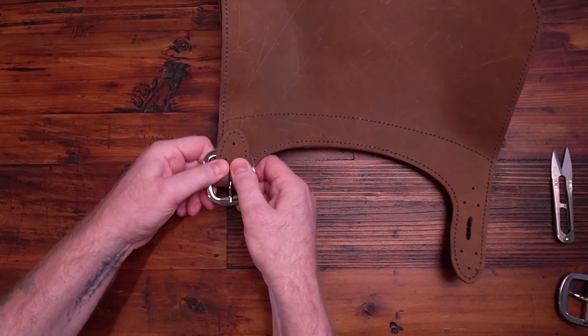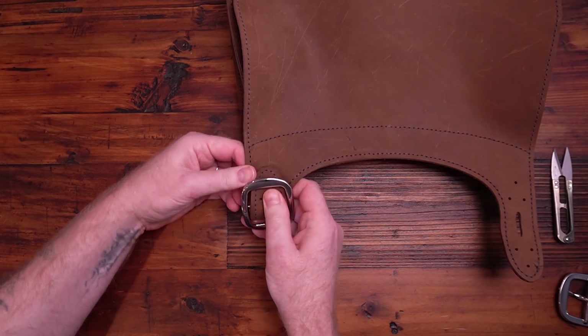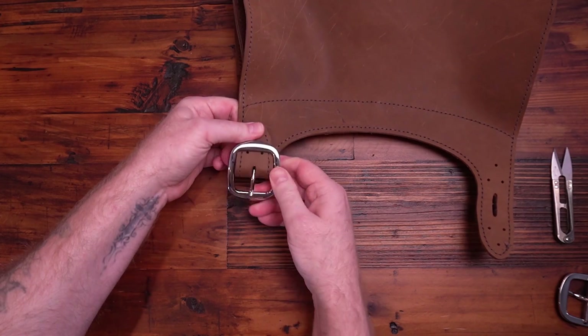You might want to put just a little bit of water on that bend so it's a little bit easier to fold. Then get those three rivets in there.